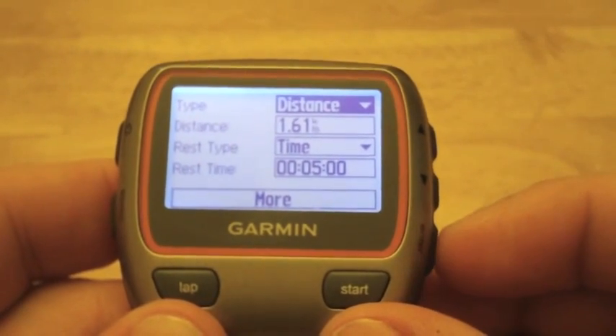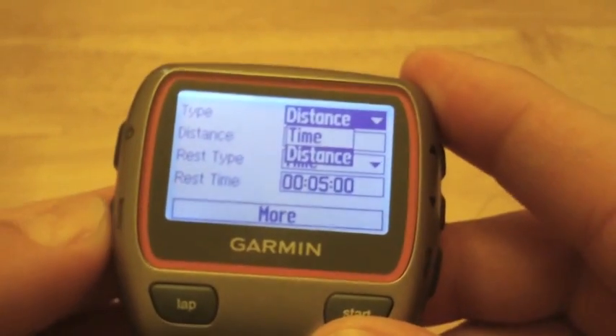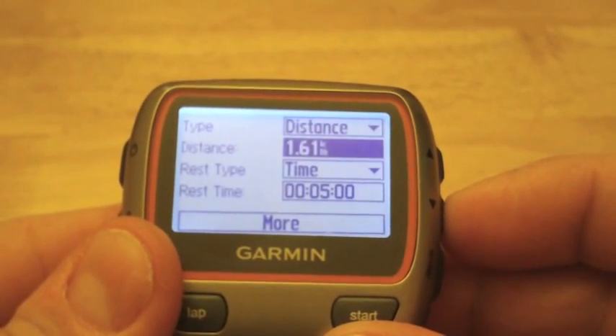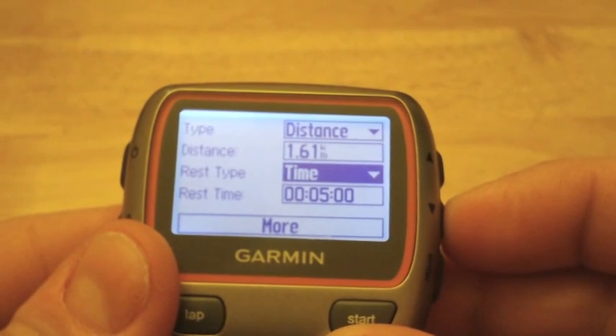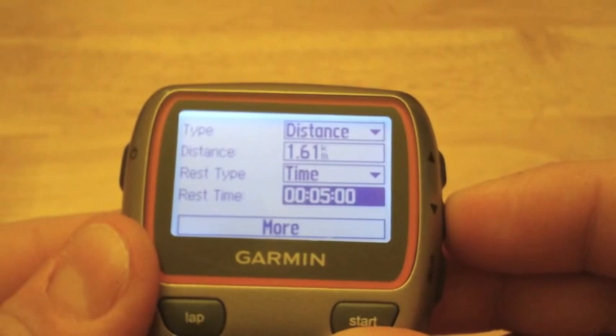Once in here we have a couple of options. We have Interval, and if we go in here we can do a different type of interval workout — distance or time — and then you can choose the length. If you want a rest break, you can set it by time or by distance again.